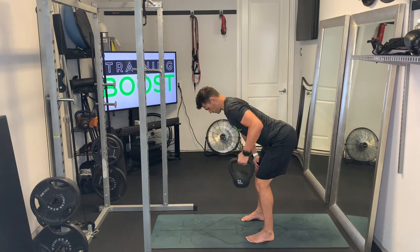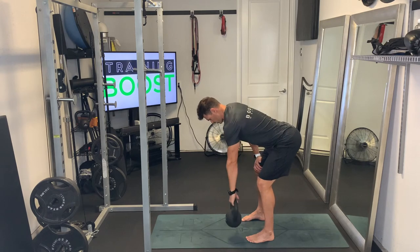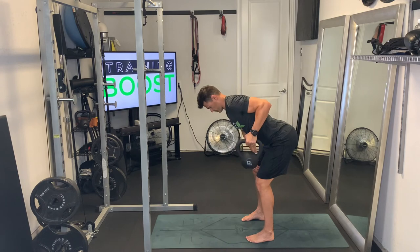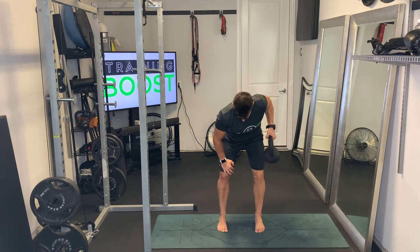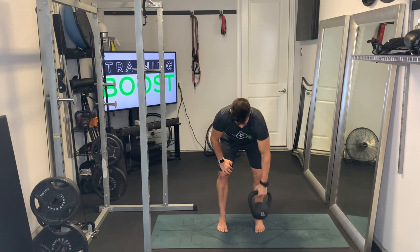Moving over to the left hand now, right hand is resting on the leg. Still got that flat back, chest out, head and neck in a neutral position. We're squeezing that lat muscle right on the outside of the back as we get to the top of the movement — big squeeze. Keep that core tight the whole time, big squeeze in the back at the top.